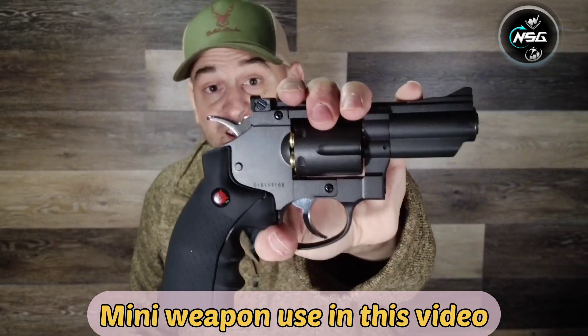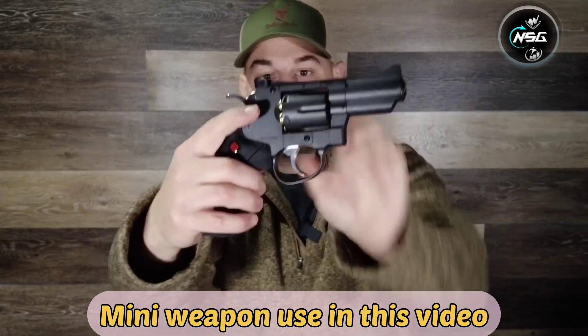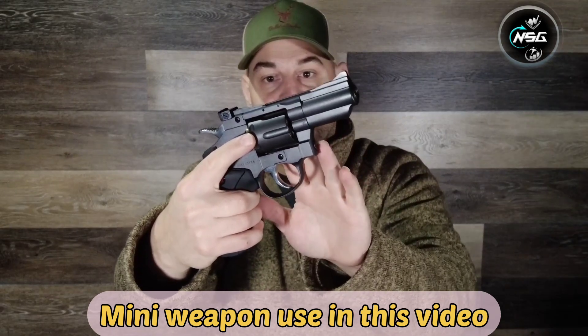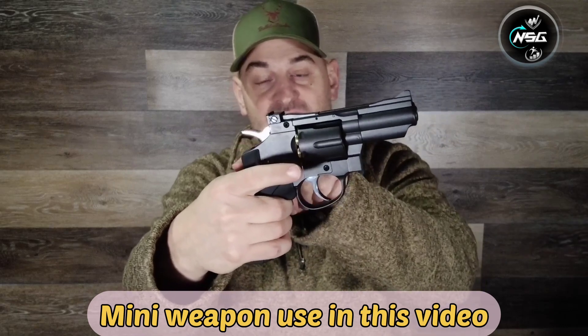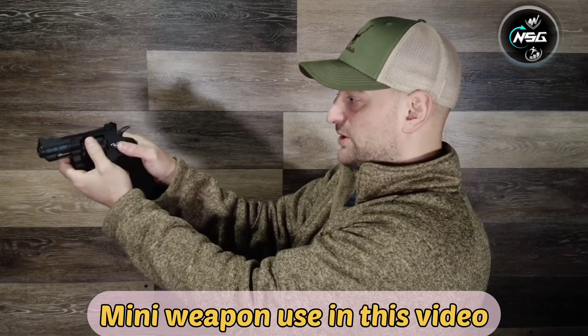Howdy there folks. First, let's get this out of the way — that is a BB gun, it is not a firearm. This is the Crossman SNR 357. It features a really nice high quality metal body with a beautiful finish that's rust and corrosion resistant. It has an adjustable rear sight and a nice polished hammer.